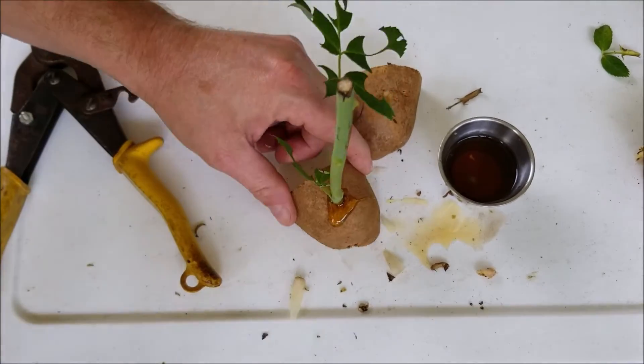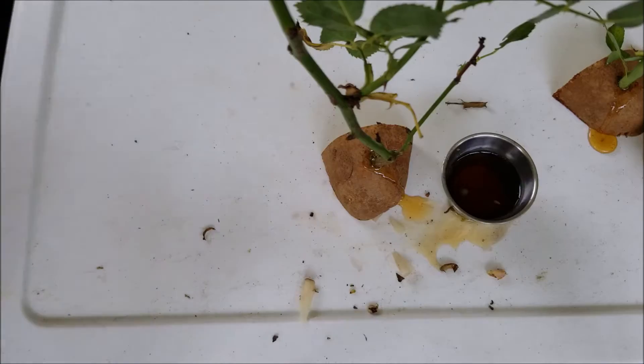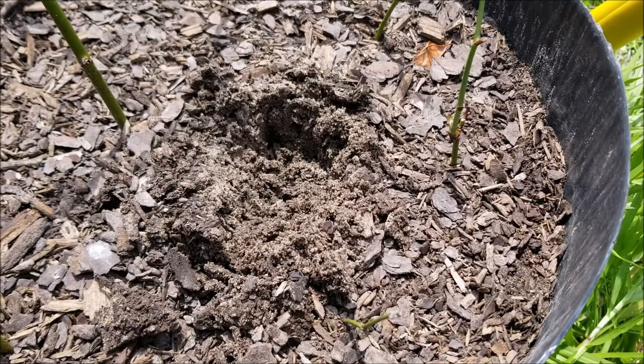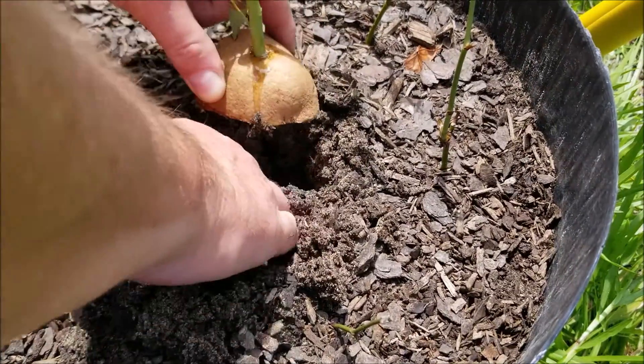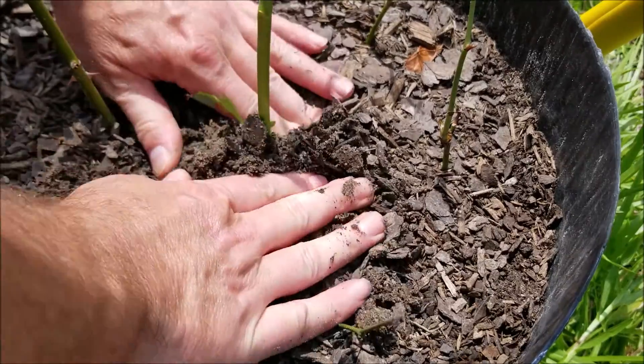Got that set up, do one more. Now all we need to do is put these in some dirt. I have a spot set up right here. We're going to take our potato and our cutting, bury it about this deep, and cover it up.